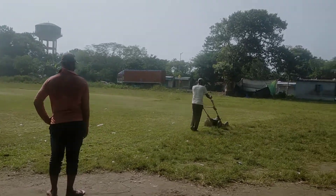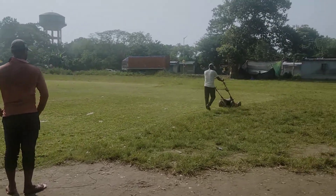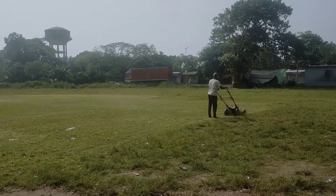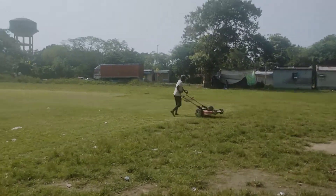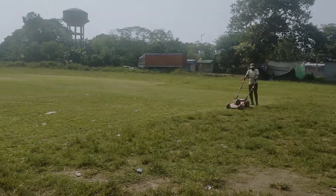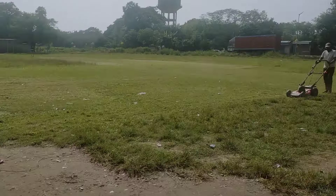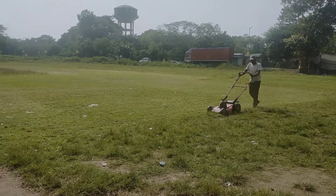We have seen that there is a lot of grass. This is an electric machine. We have been working on cricket and the field. We have been able to get a lot of grass.